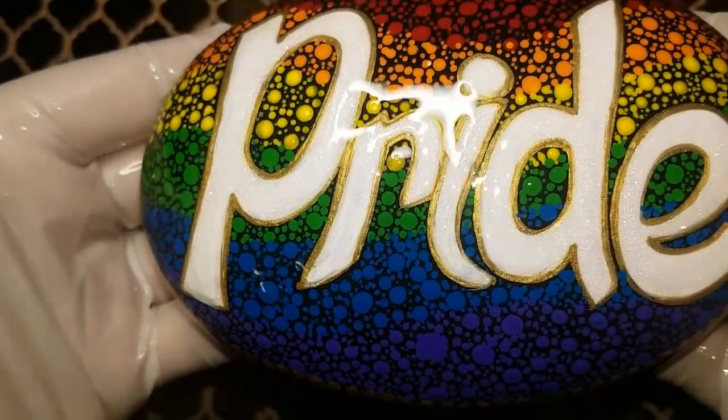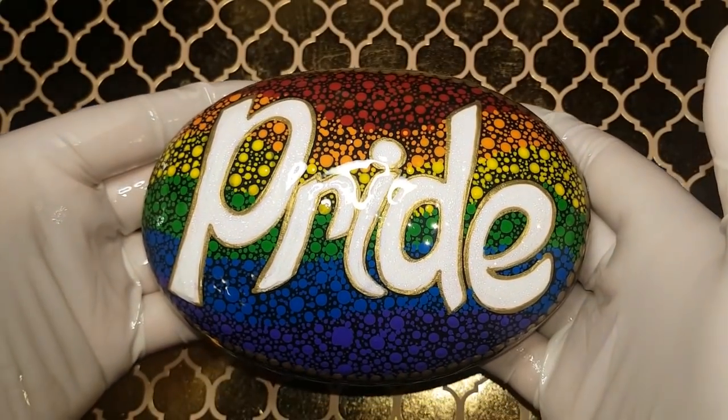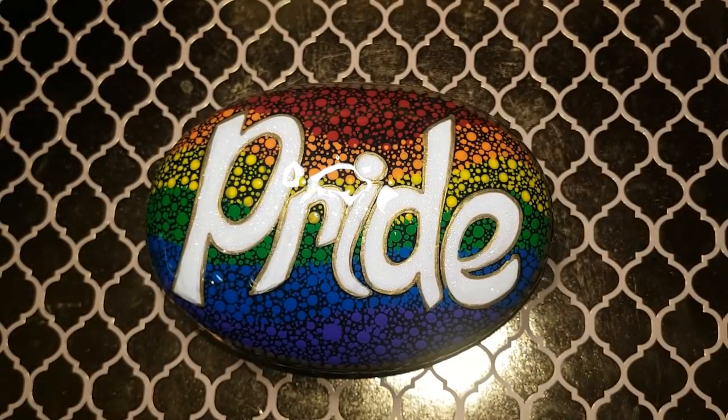So there you go, guys — I hope you loved it. I cut myself off on the last one, so I'm going to say it now: I love you. Have an awesome time painting and enjoy the month of June.